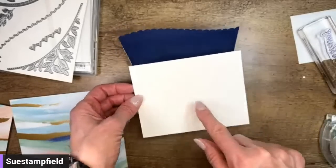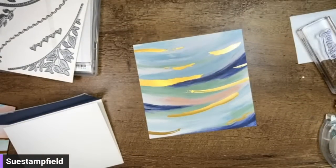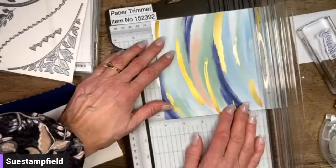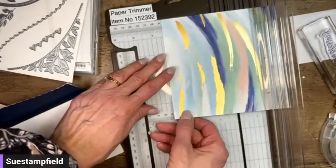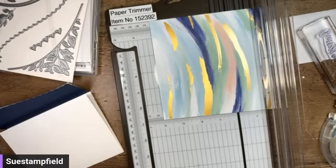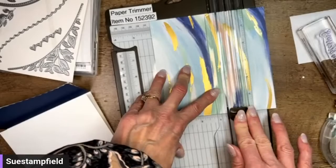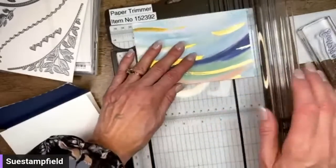I'm going to go ahead and use this pattern right here. This was just a regular card base, five and a half by four and a quarter, so this piece will be a quarter inch smaller — four by five and a quarter. Let's bring our paper trimmer in. I'm going to pick up a little bit of that pink — or should I flip it around and do the more blue side? Let's do it that way. Four inches, then we're going to turn this and cut it at five and a quarter.